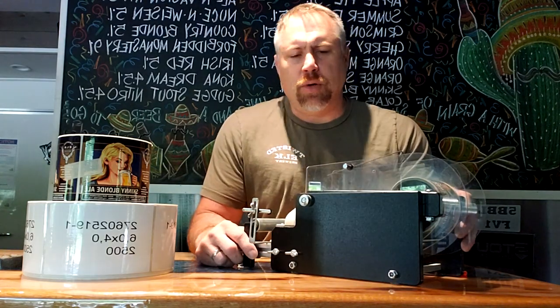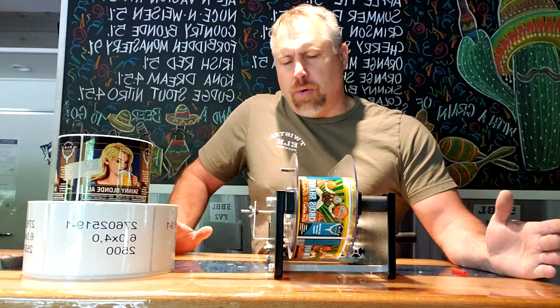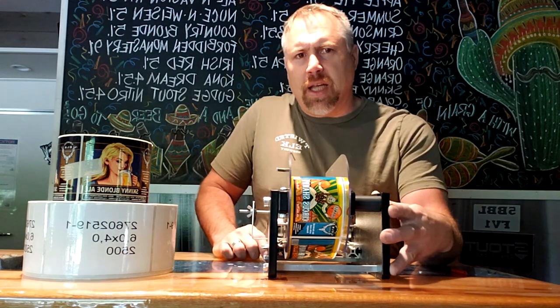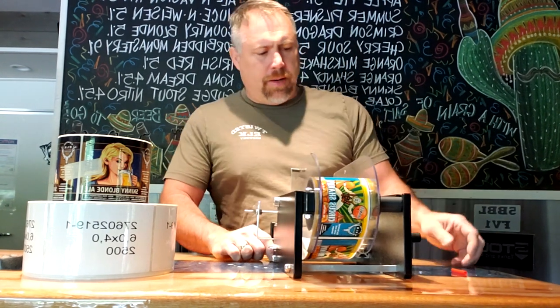It's a very small compact unit. We don't have a lot of room here in our brew house, and we don't have room for a big labeling system that would attach to the canning line. So this really fills the gap between the small and the large.